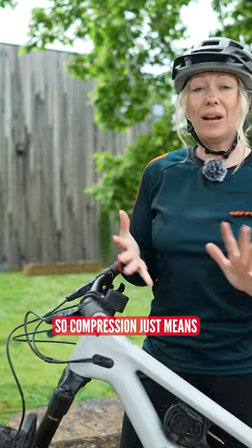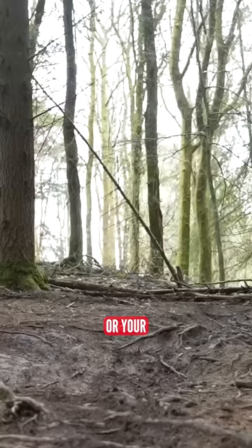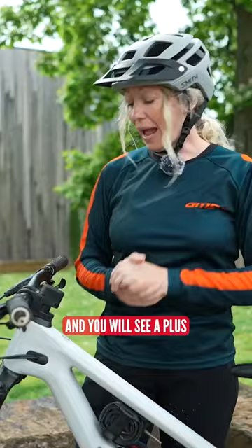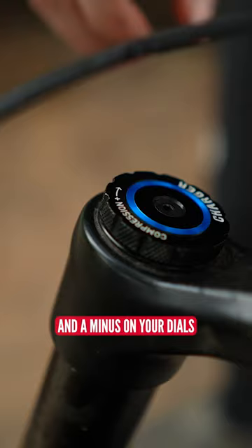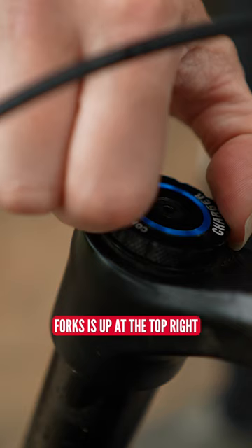Compression just means how easy — effectively — it is for your forks or your rear suspension to compress. You'll see a plus and a minus on your dials. Usually compression on forks is up at the top right.